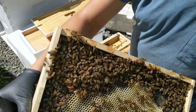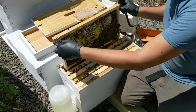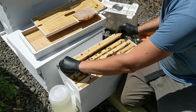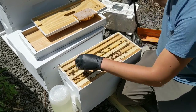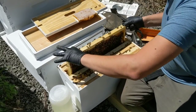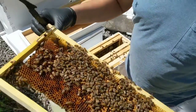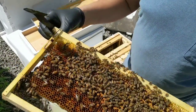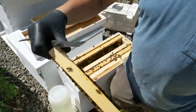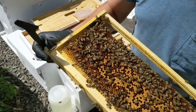She's marked green — she's the queen from this year. She has a lot of work to do. Be careful and place that on the back end. As you can see, you get frames that are already established. Here you've got a lot of capped brood, pollen — this frame has a lot of capped brood as well, and more pollen.